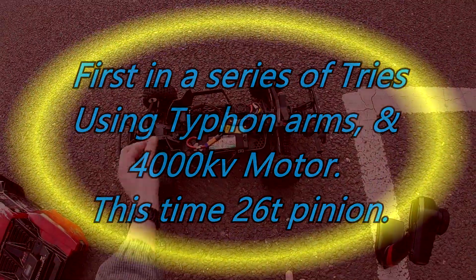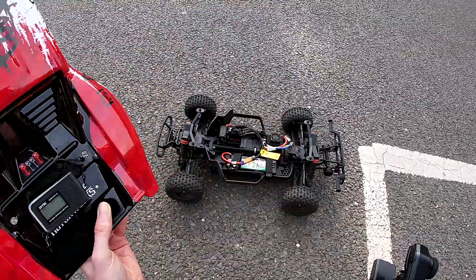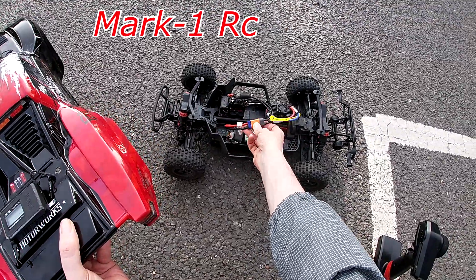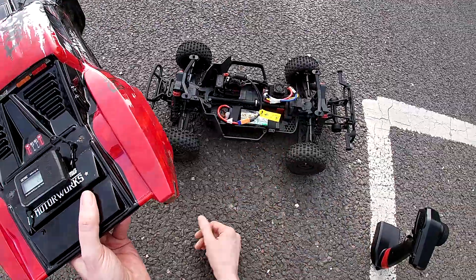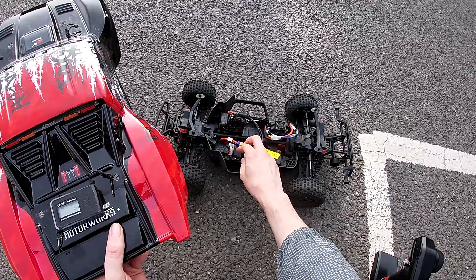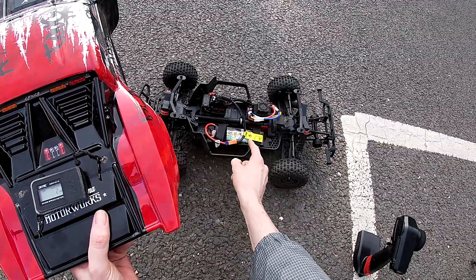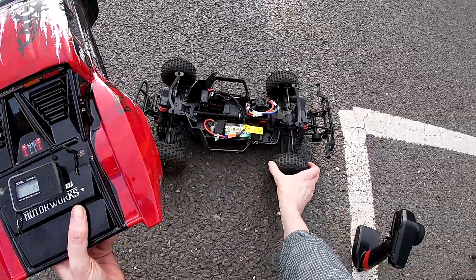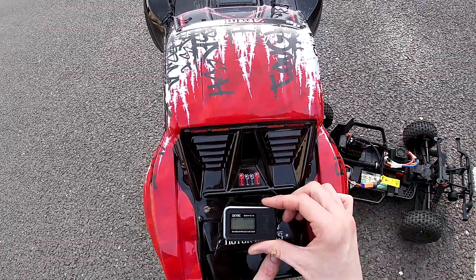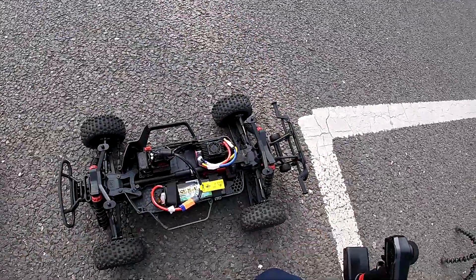Hi guys, welcome back to my channel Mark1RC. Today I've got my Centon back out with me — been a while since I've used it. I've got a brand new bashing battery here, no joins in the wires, straight EC5 connection. Apparently when I emailed Horizon they spotted a join on there for the Deans I had, and they said that was part of the reason I had a diff problem. Interesting. I've also got my GPS on there.